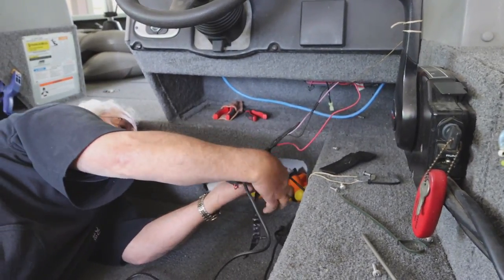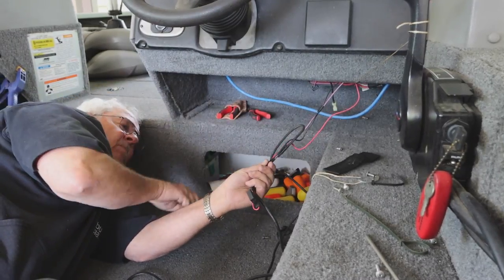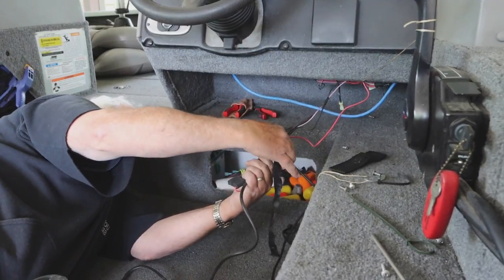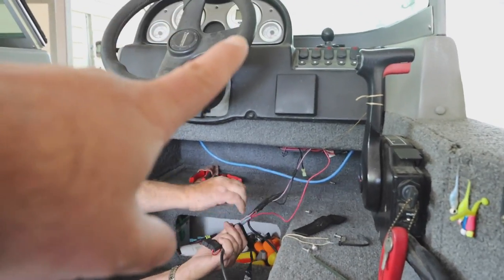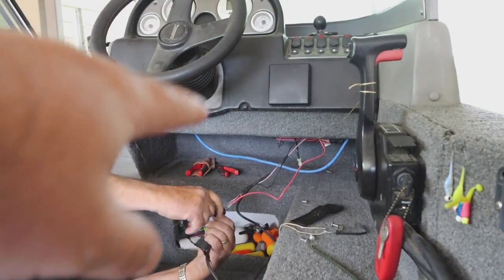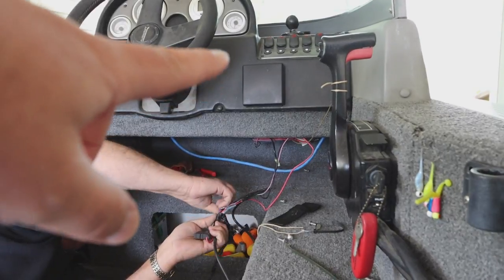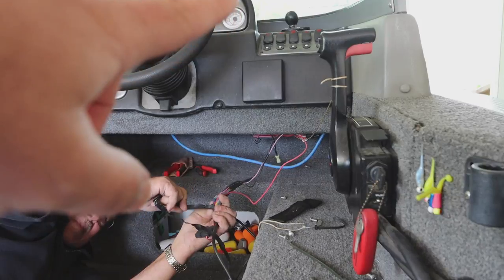Now if you are rewiring, the easiest and best thing to do is just go back into your factory wiring harness and run with your factory power. There's nothing wrong with doing that. If it's a fresh install, then you're going to have to snake your power wires all the way back to your battery. Or if you don't want it on your battery, you can run it to one of your switch panels up here, go to a constant power and just plug it in. There's not much voltage that needs to go to your Garmin screen, so you can easily run into just your factory switch panel, anything that is constant power.